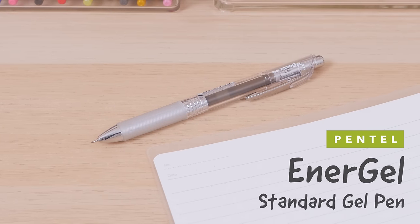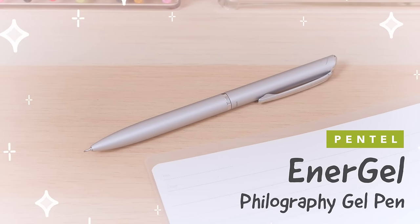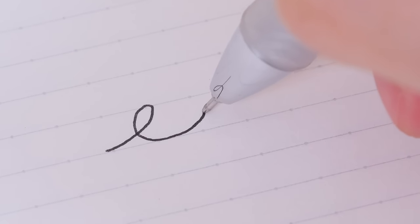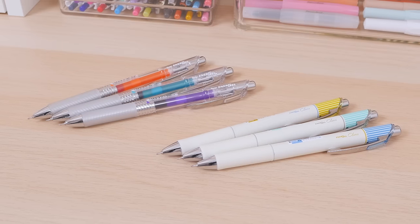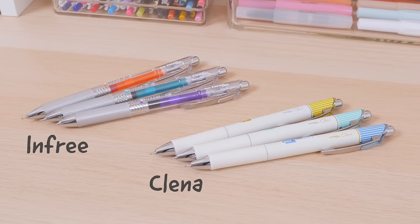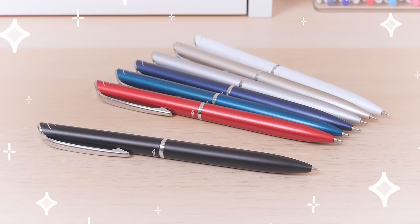The Pentel Energel Standard Gel Pen to the Pentel Energel Fillography Gel Pen. The Pentel Energel blends the best of rollerball and gel inks for a smooth and fast-drying writing experience. Though the standard Energel comes in tons of cute body styles like the Inn Free and Klena, anyone looking for an elevated pen will appreciate the Energel Fillography.